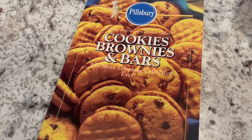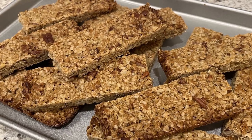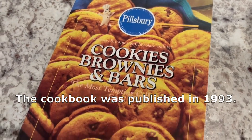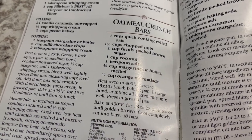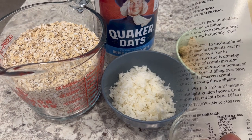My name is Andrea and today I'm making oatmeal crunch bars. I'm going to be using this cookbook from Pillsbury Cookies, Brownies and Bars. Let me show you what we're making today — these oatmeal crunch bars — and as always I'll make sure to leave the recipe in the description box.